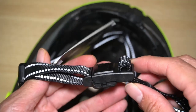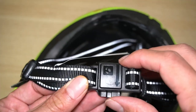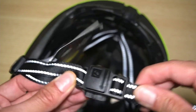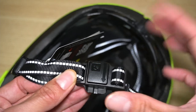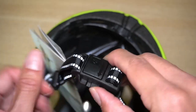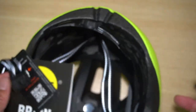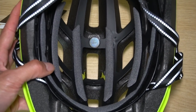I also have a Bontrager Spectre WaveCell, and this helmet comes with what Bontrager calls a Fidlock — a magnetic clasp. You just put it over here and it snaps on, then pull it off and it snaps back and locks in place. I'm not the biggest fan of this because it's magnetic and adds extra weight. If the straps aren't at the ideal location and you're riding over bumps, it could hit your throat.